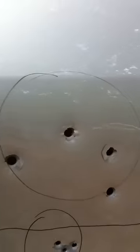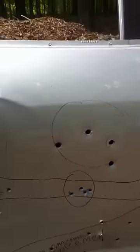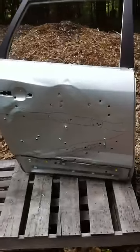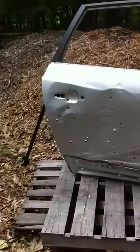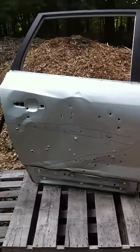Nice little holes here. So, it's hit or miss about how much damage you're going to do shooting through a car door with a .45 ACP. My gun is the officer's edition with a three and a half inch barrel, so that'll give it a little bit — three and a half inch barrel, hit or miss, car door.